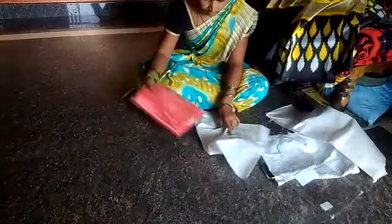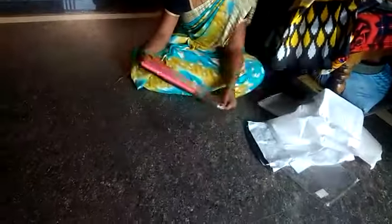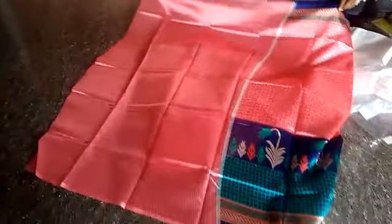So this is the blouse and you get the contrast color. This is the third sari. This is the arena blouse, so this is the blouse.